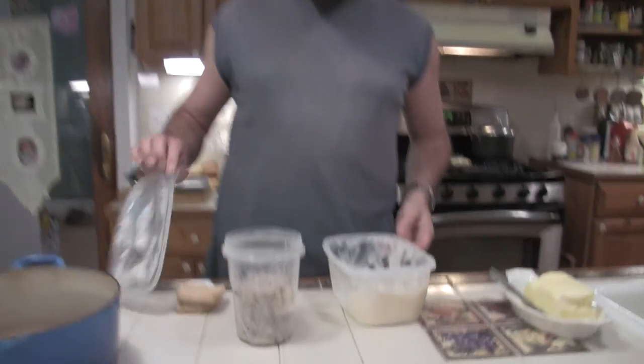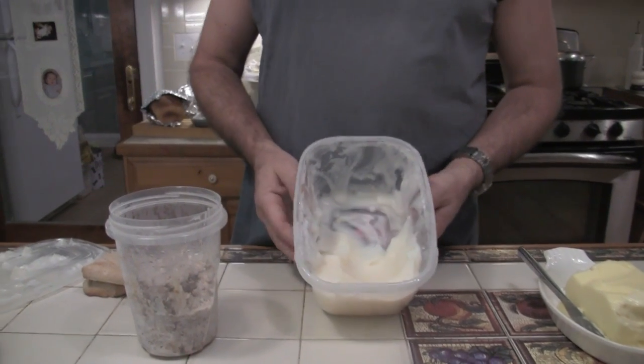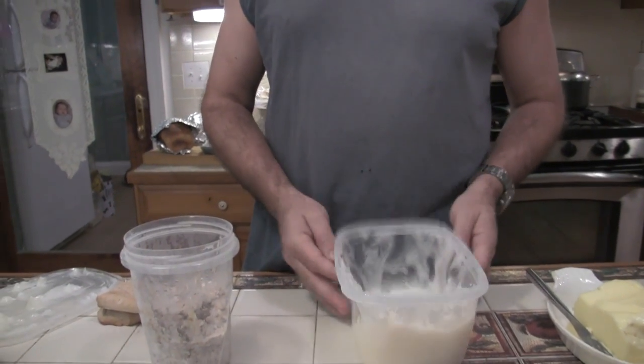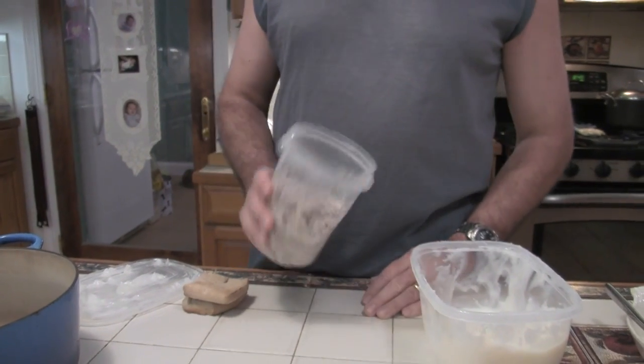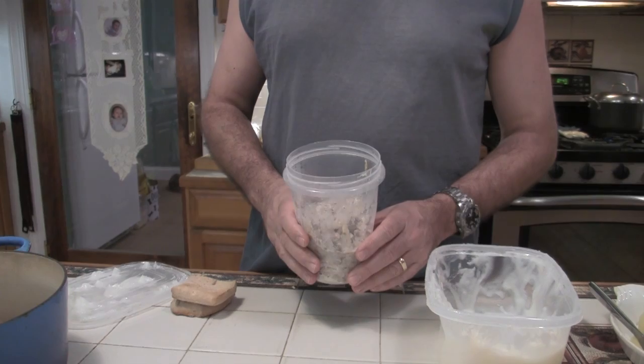So I've got some alternatives here for you. One of them is you can use lard instead of butter. Lard is simply rendered pork fat. What I have here is some beef grease left over from when I made the beef jerky and I took the sirloin trimmings off. I trimmed off most of the fat. So I'm going to take this and make a gravy out of it — the most important thing you want to do in a survival situation is avoid fats.